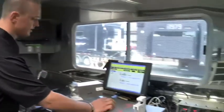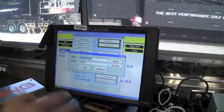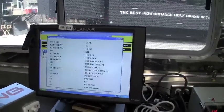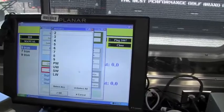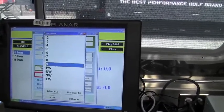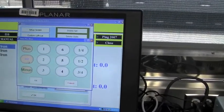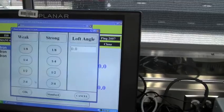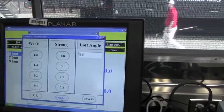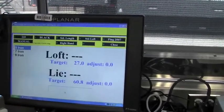I'm going to go into the system here to custom build this set for Rob. It's going to include the set ID number, which is the serial number. I'm going to choose the 5, the 7, and the 9, and click OK. We're going to be standard color code at the standard men's length and the standard loft. We can strengthen or weaken the lofts accordingly, but we're going to go standard.